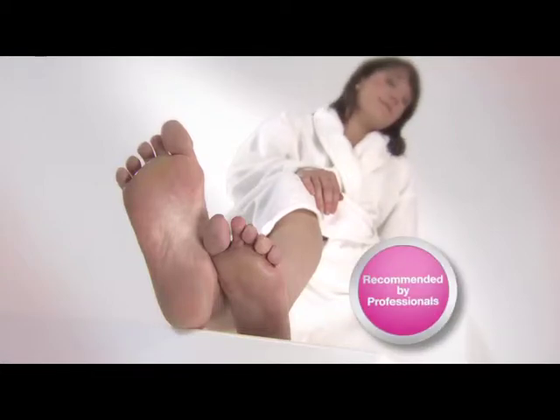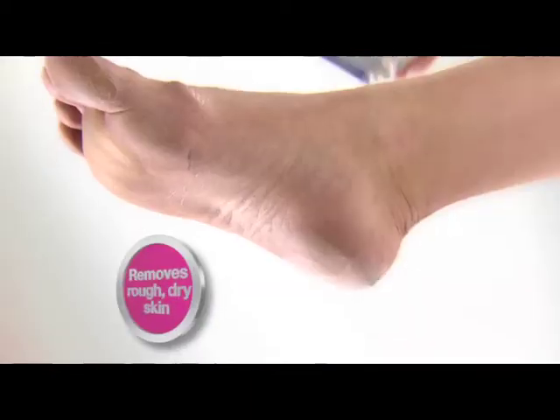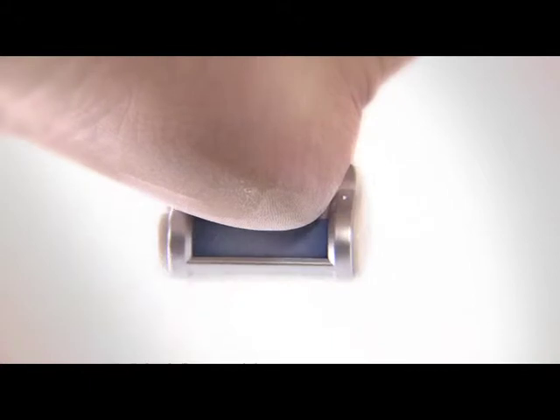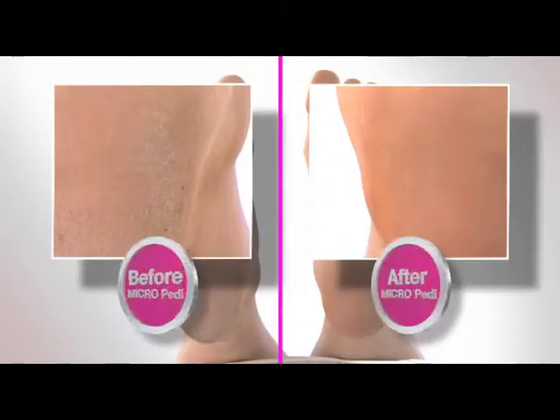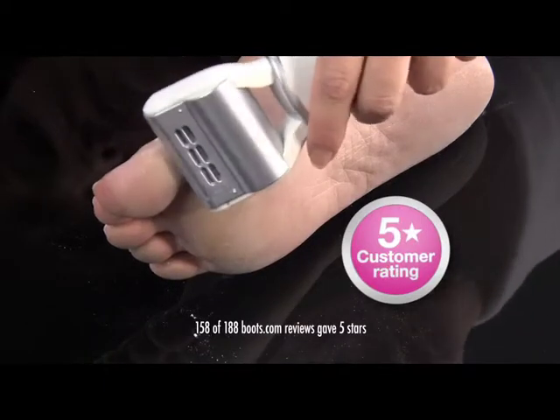If you have hard skin on your feet, you may not feel like a movie star, but there's a simple solution. Award-winning Micropedi removes rough, dry skin, giving you beautiful feet quickly and effectively. Micropedi is tough on hard skin, but gentle on the rest of your feet.